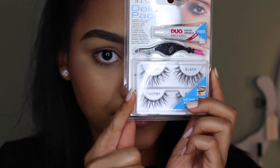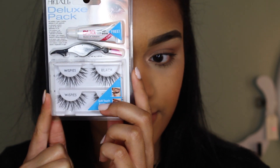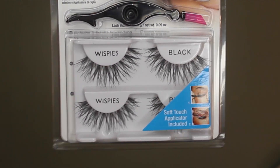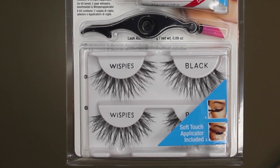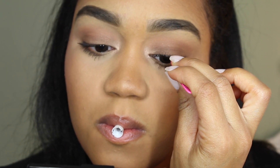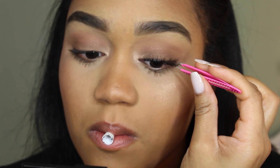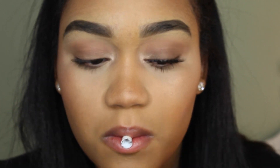The lashes I'm using today are these beautiful Ardell Wispies and they're just so pretty — I even wanted to show you guys a close-up of them. You just want to grab your lashes with a pair of tweezers and place them as close to your lash line as possible.